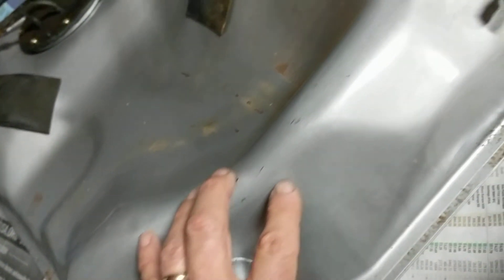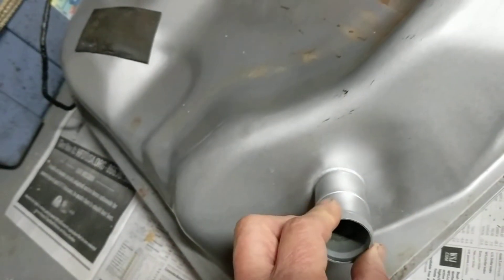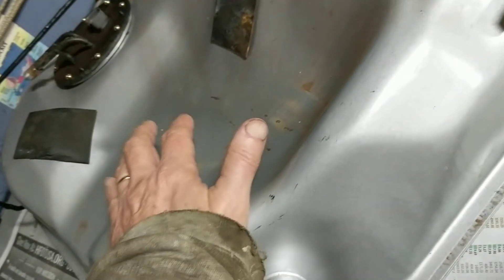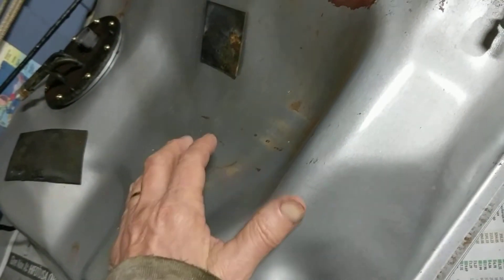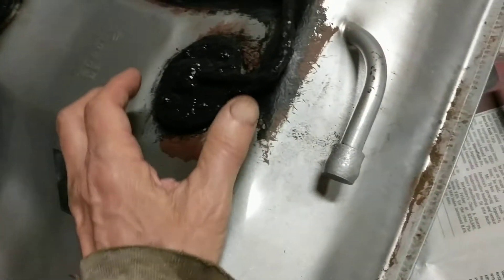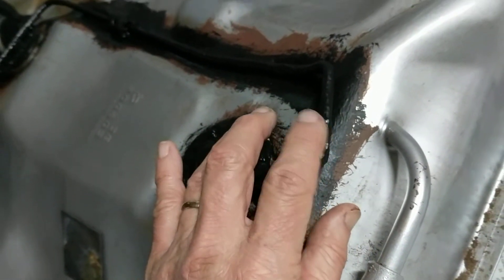A previous gas tank I removed had a leaking area right around the inlet, and I patched that with a gas tank patch kit. But this time I'm replacing the tank entirely. I do want to preserve the life of this particular component as long as I can — I don't want to have to take this out again.